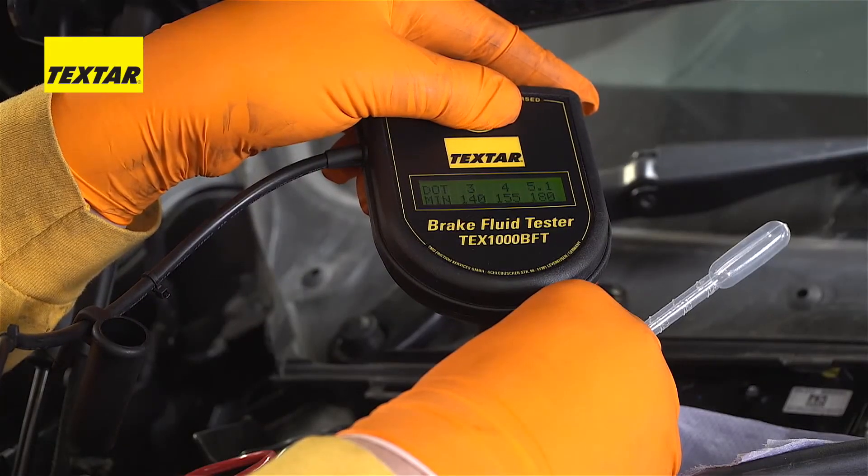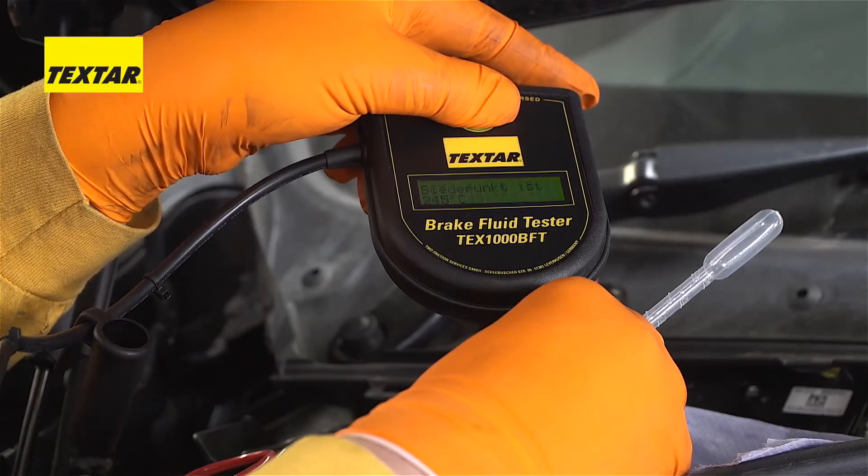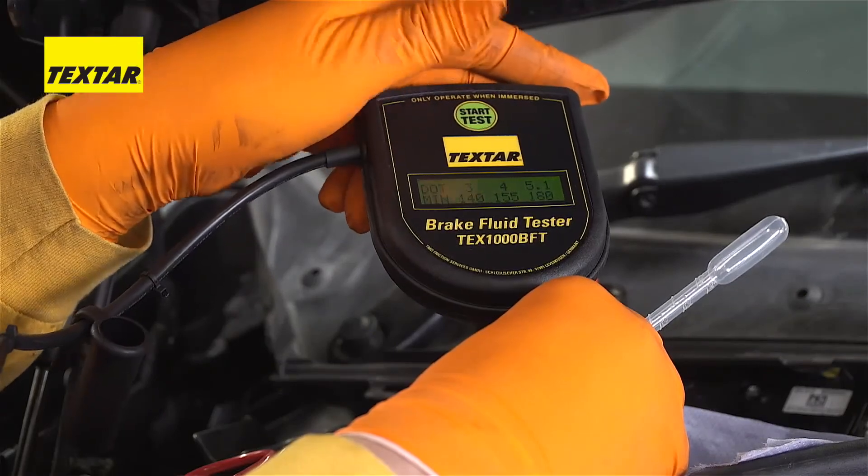245 degrees centigrade. It's saying there the minimum spec for DOT3 is 140, DOT4 is 155, and 5.1 is actually 180. So we are well within spec, which means everything's all good. Fantastic.